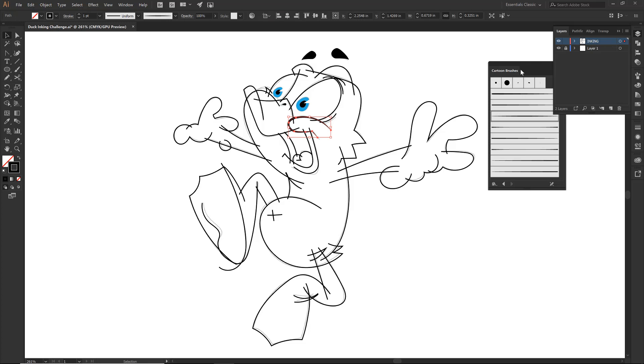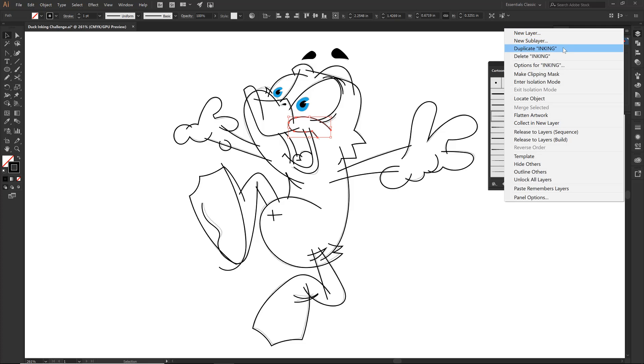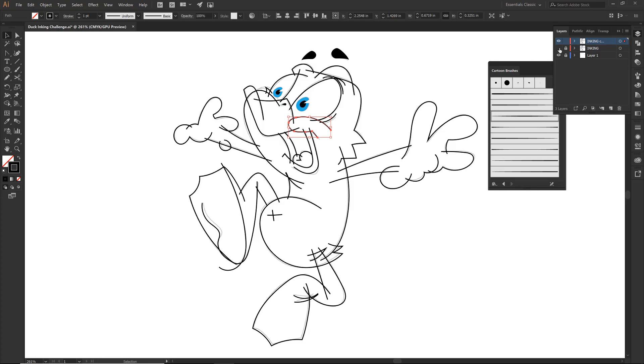Before we do anything I want to just duplicate out. Those are our lines — this will be for our brushes. I usually tell beginners to start the duplicating process. Every step that you go through, just duplicate it out so you have it. There are quite a few times where I will want to come back and grab the inking or grab this brushes layer. This is the one we are going to work very hard to get to — that is usually the final line, so this is the one we always want to save.